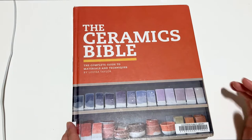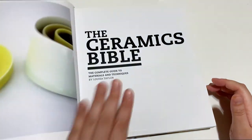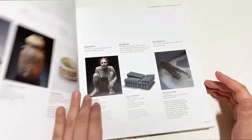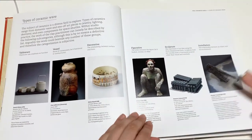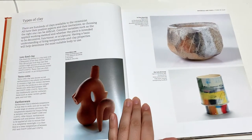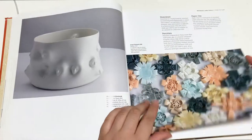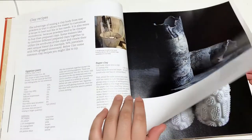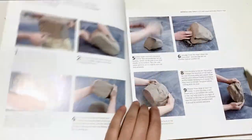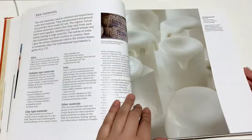Here is my collection of ceramic books. We're going to start off with the Ceramics Bible. This is a pretty basic book that has lots of examples by different artists in it. So here we have types of clay, clay recipes, different clay bodies, preparing clay, wedging it — lots of informative stuff.